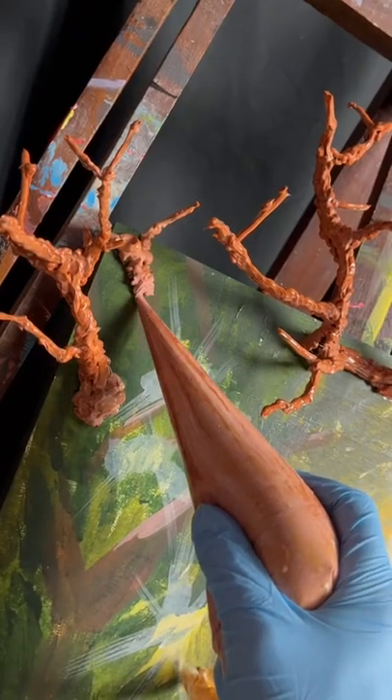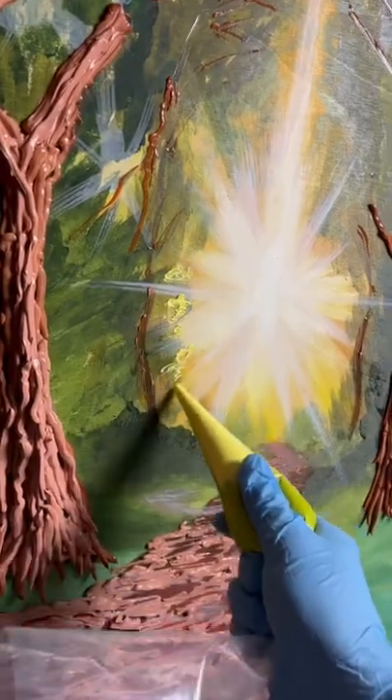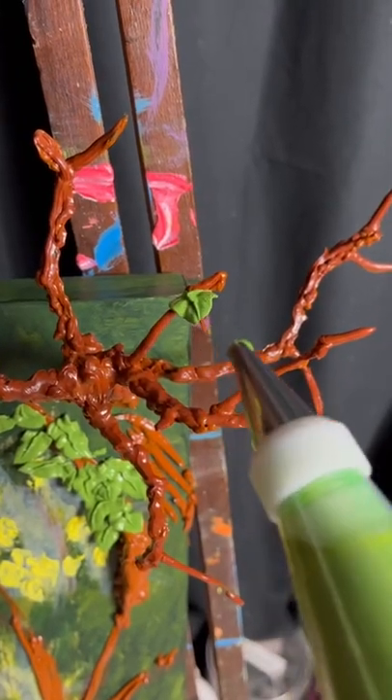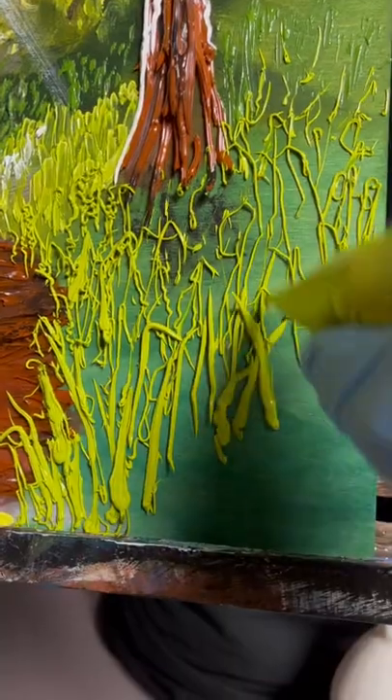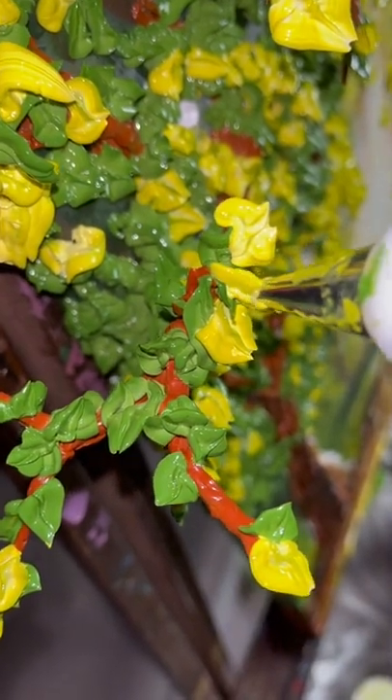Guys, I finally did it. Since I was a kid, I always dreamt of making a moving painting to actually bring life to a piece of art. I also always had art of swings in my house, and the idea followed me around, so I knew exactly what to do next.